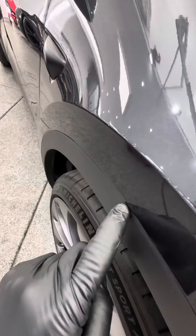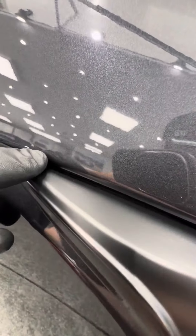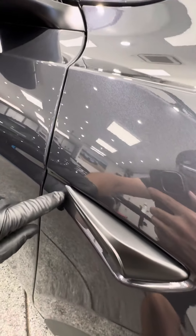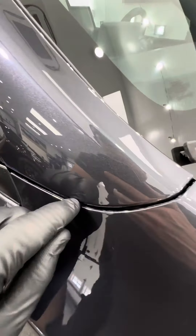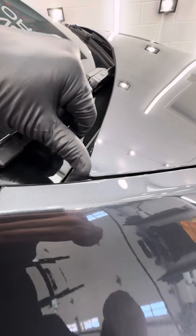Coming over here, everything's wrapped and tucked around the camera right here as well. Everything is actually tucked in up around here for a super clean, seamless install. Up right here, all wrapped and tucked. Same thing on the back corners right here — all wrapped and tucked.